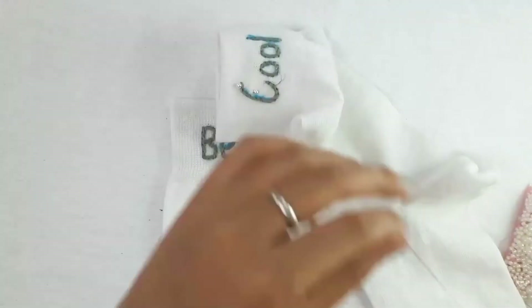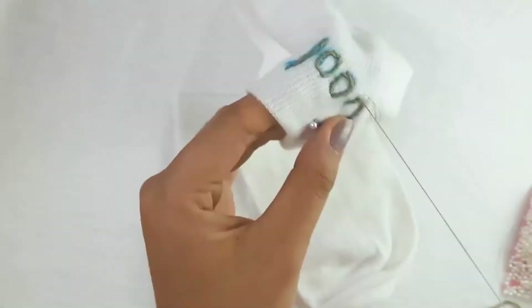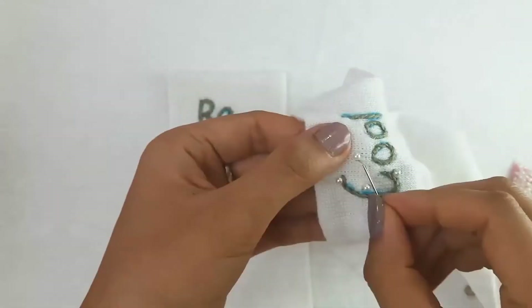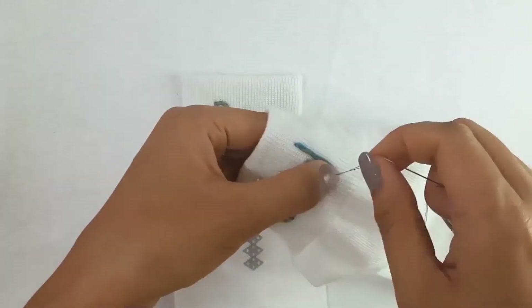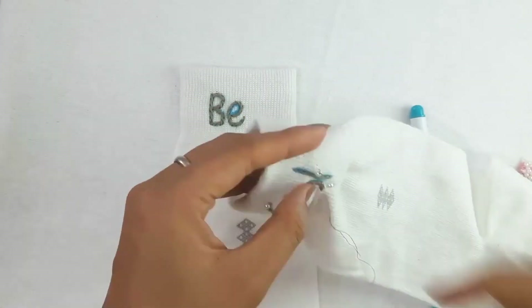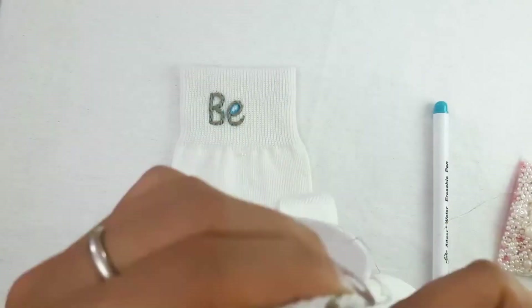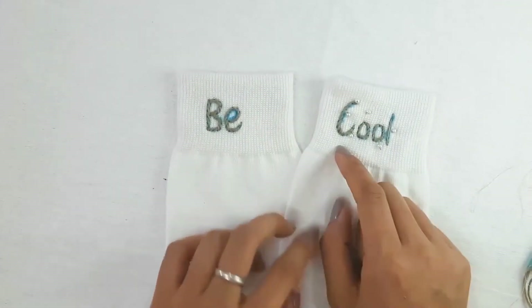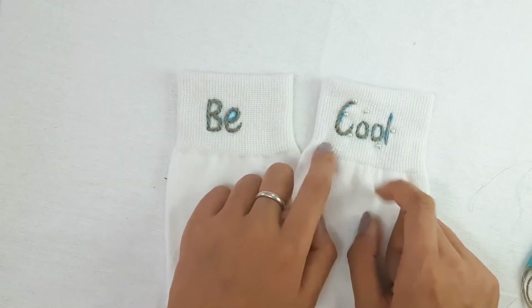This next part is optional — I'm going to add some mini pearls to make it fancier. That's the final look of my socks; I hope you like it!